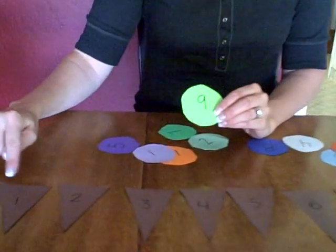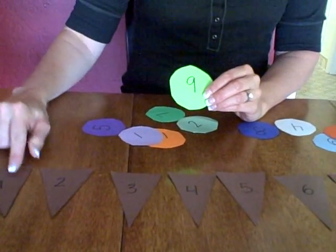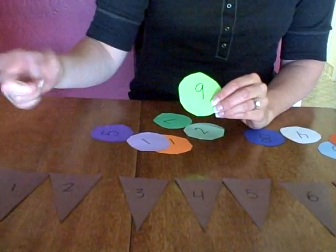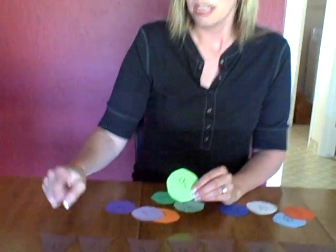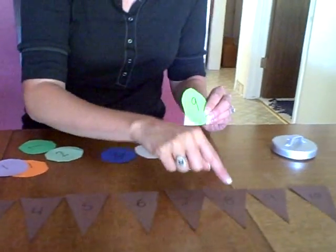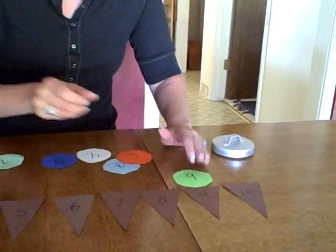So when they find the number nine scoop, what you can have them do is count: one, two, three, four, five, six, seven, eight, nine — and then match that with the number nine cone. They're working on one-to-one correspondence, counting each number, and working on rote counting, starting with one and going up.